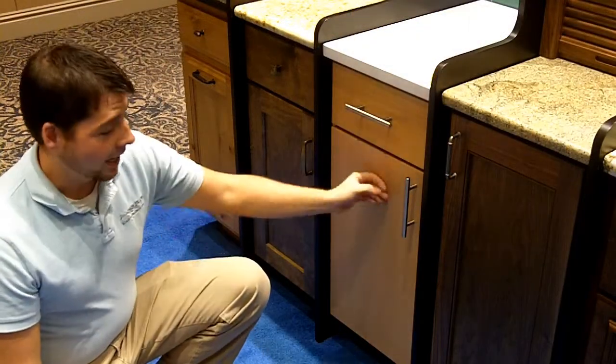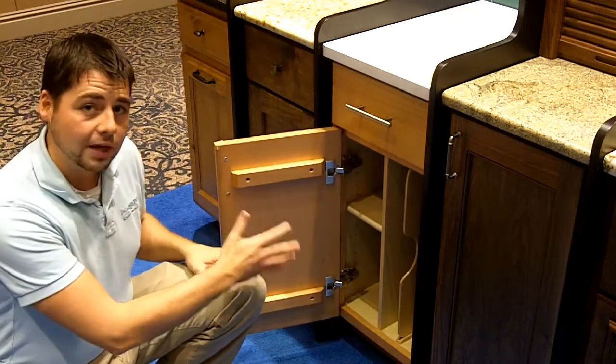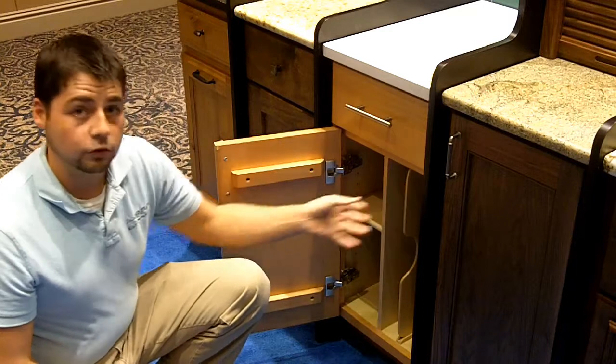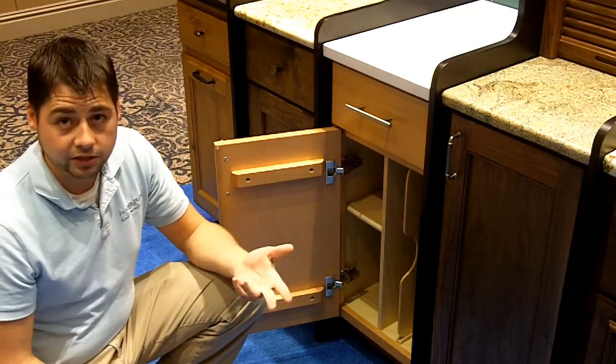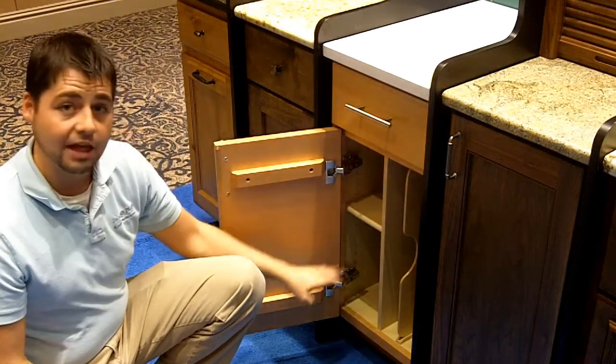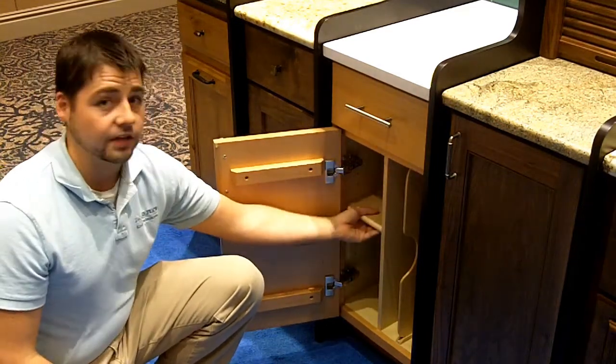Here we have storage for some of your cooking items. We've got a vertical divider on the right side of the cabinet that's removable and it divides the area for larger vertical items like your cookie sheets, your pizza pans, cooking racks, things of that sort. We've kept the partition in the center of the cabinet so you still have an adjustable shelf over here that can give you storage where you need it.